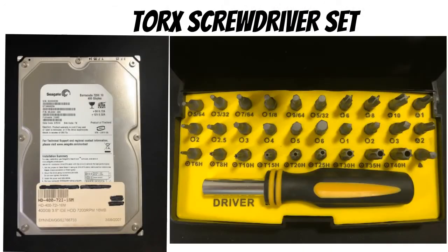Hard drives are made with a specialty Torx screw, so you will need a specialty screwdriver to undo them. A multi-head screwdriver kit like this can be picked up at your local hardware store.